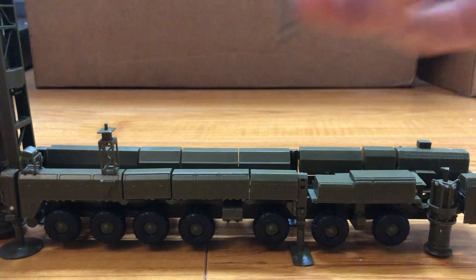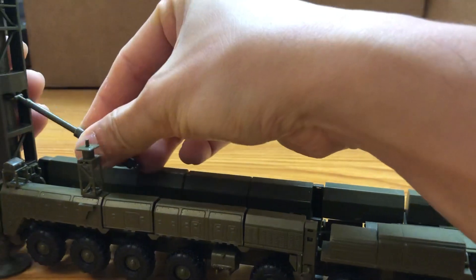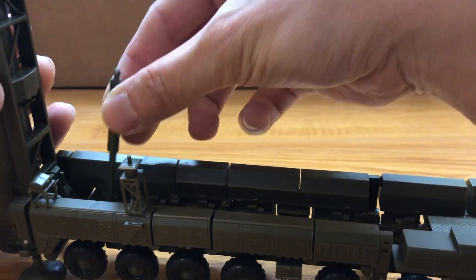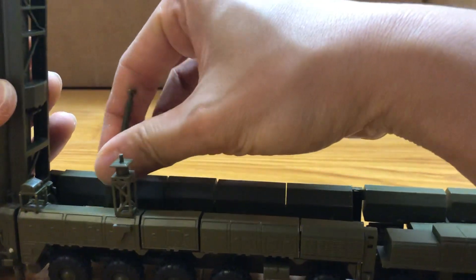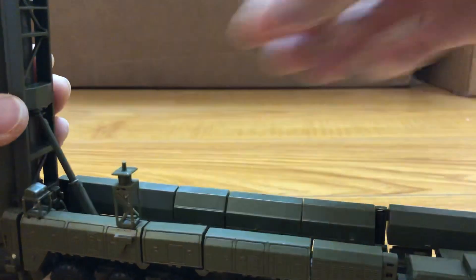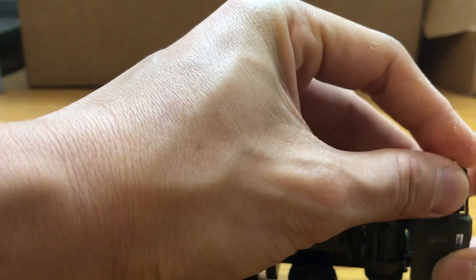And finally here's the piston for the launch rail. Yeah, see this one doesn't want to fit — fell off. That's what I was talking about earlier about some parts not wanting to go inside.